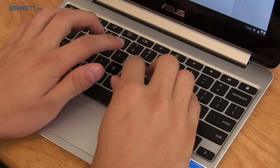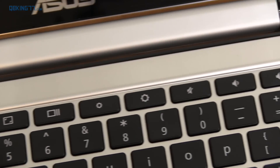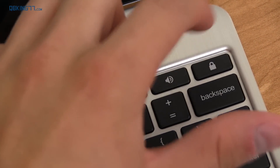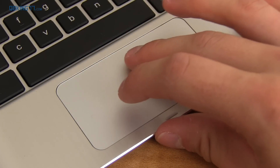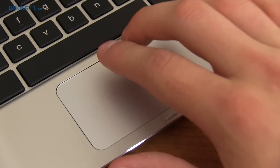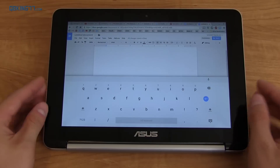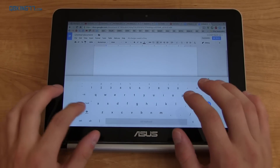A couple of gripes: I wish the keyboard was backlit. There's no delete button, which I really miss. One thing to note is you can't accidentally press the lock button — you have to press and hold it to actually lock the device. Now the trackpad is very responsive and gives good feedback, however it is a little on the small side, especially when trying to use two and three finger gestures. There's no dedicated right click — you have to press with two fingers to right click.